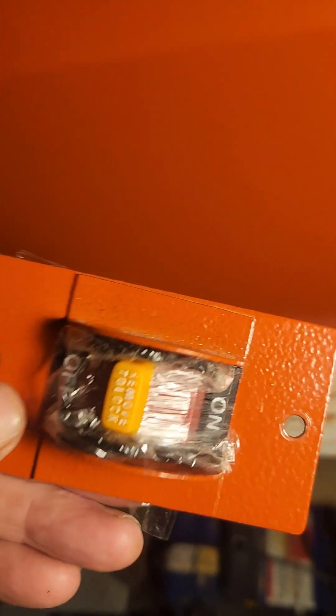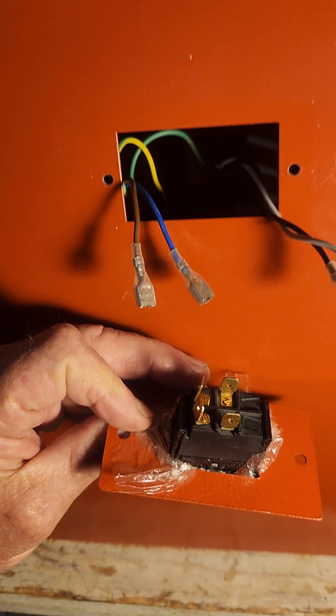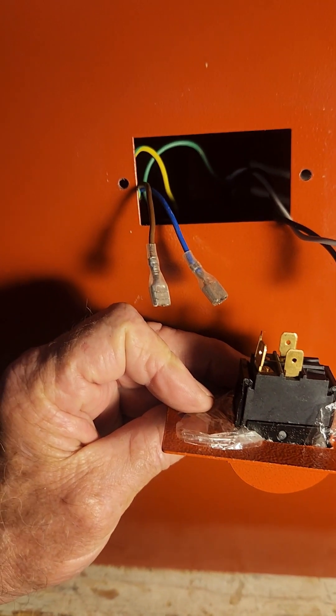You take your switch that you have fixed and now you simply connect the wiring and install it.